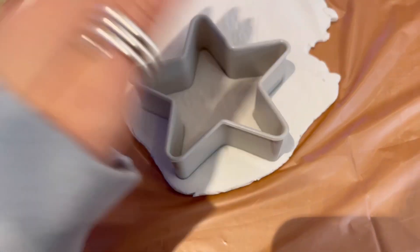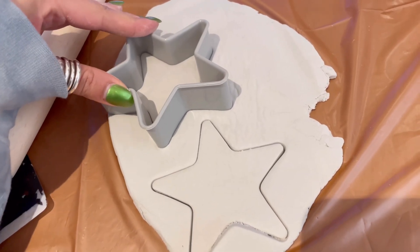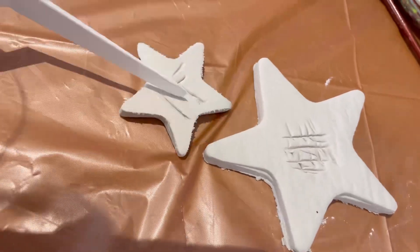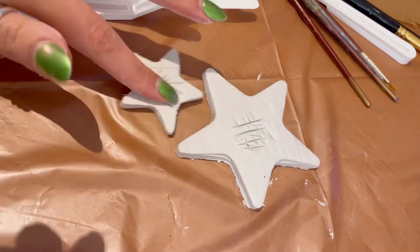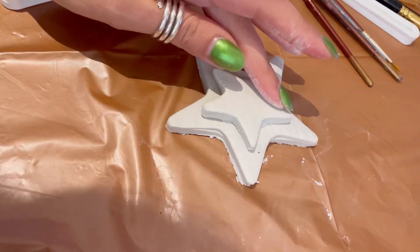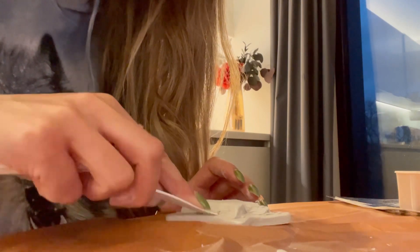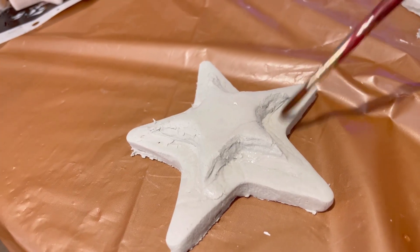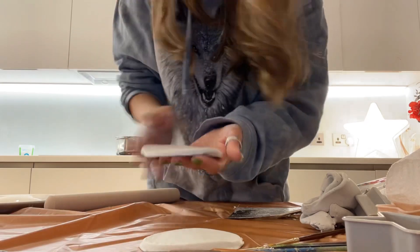I decided to get some cookie cutters involved. This is not a compulsory part of the process — you can make shapes with your hands or use whatever you have lying around. I saw in some clay tutorial that you add grooves and water to stick pieces together, so that's exactly what I did. Then I used a little tool to squish the edges down so the two pieces were connected, and eventually I used a wet paint brush to smooth that down, and then I just made lots more.